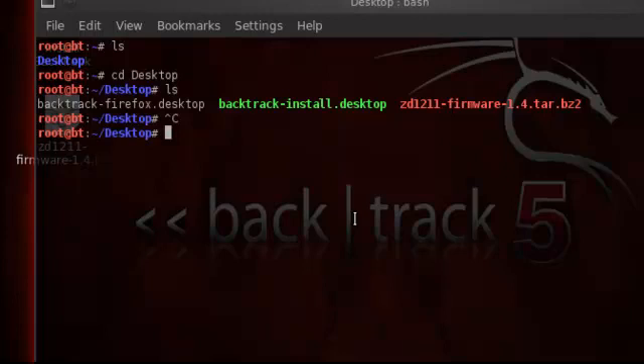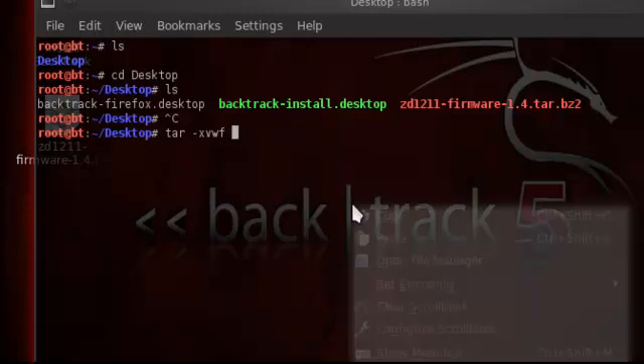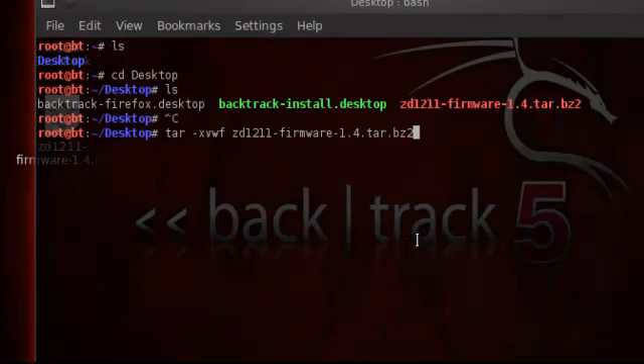Then we use the commands. Remember, use sudo, GKSU, or su — whichever one works for you. I'm already in root, so I'm not going to use any of those. It would look like: sudo tar or GKSU tar. But since I'm in root: tar xvzf ZD1211 and then the firmware filename.